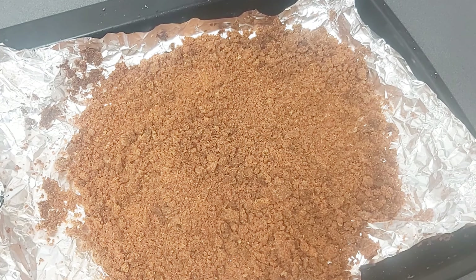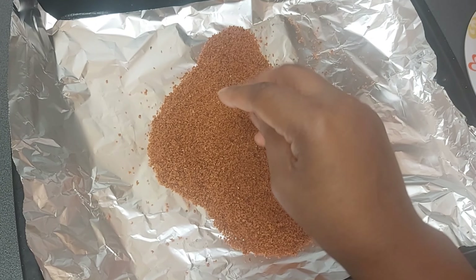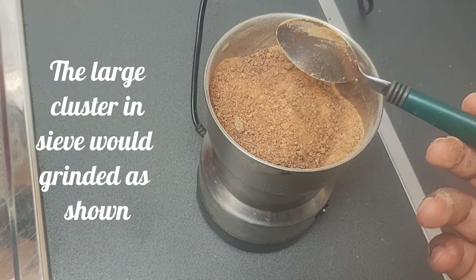Once dry and ready, the process is much easier compared to the wet method using the sieve. Shake well to separate the large clusters. Once finished, the large clusters remaining would be ground until smooth, as shown, then poured back into the sieve to strain — for our fast and easy Gari.